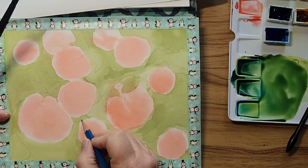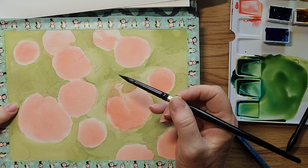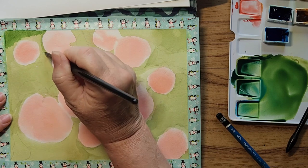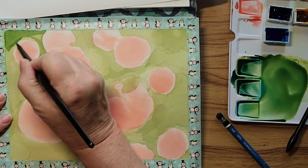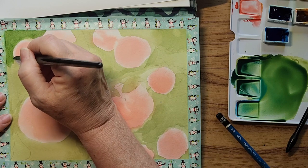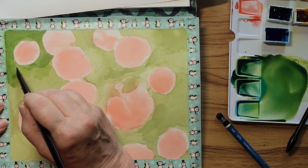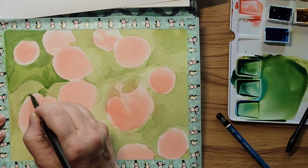I want them on the next layer, so I'll just leave it as is. Now I'm going to go around the apples and the leaves that you see. I'll try to start in this corner — keep your paint wet so you don't get any hard lines. If you're having trouble you can always switch to a smaller brush, just keep in mind that it holds less water. I'm trying not to make them so even because apples are not perfectly round.